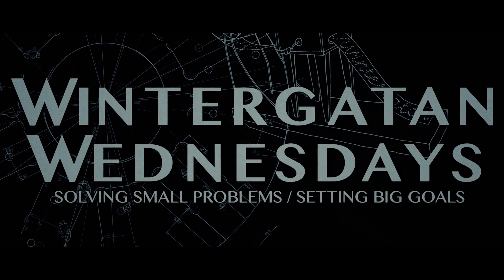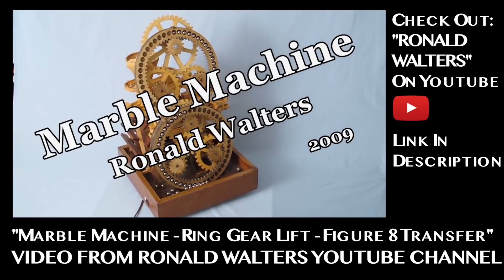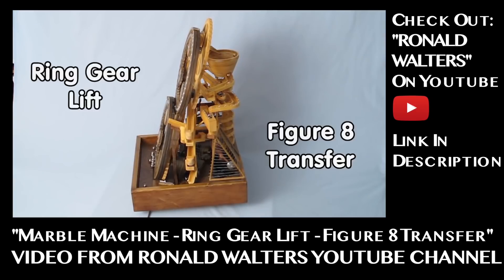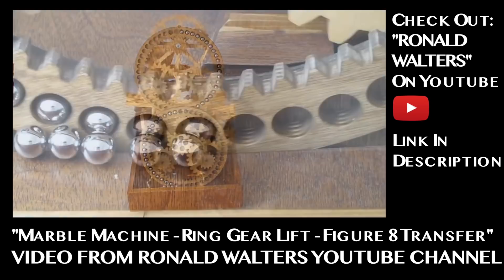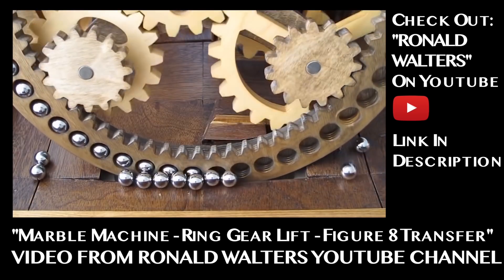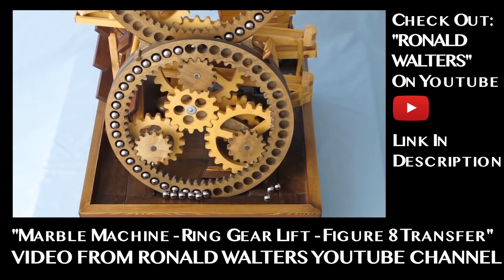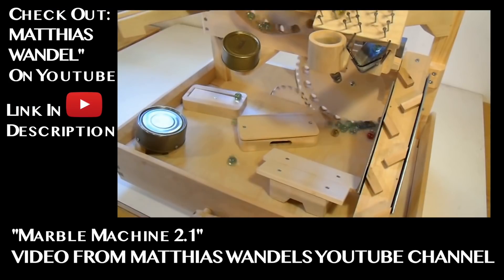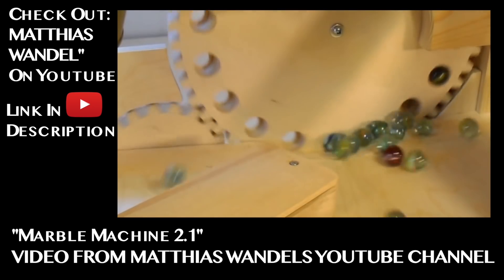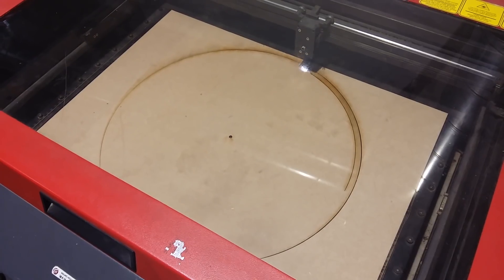I have been very inspired by some fantastic YouTube channels that have built marble machines. I want to show you this video from Ronald Walters — I would really recommend you check out his channel, it's fantastic. When I saw this marble machine with the Ring Gear Lift figure-8 transfer, I was amazed. You can see in the bottom how the marbles go in, and Ronald has tilted the gear so gravity holds them in place. At the top they're changing to the second wheel. This is also Matthias Wandel's Marble Machine 2.1 — check out his YouTube channel, it's amazing. So Ronald Walters and Matthias Wandel, thanks for the inspiration.